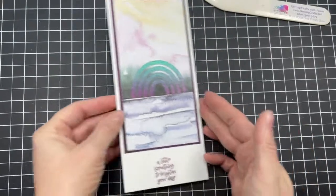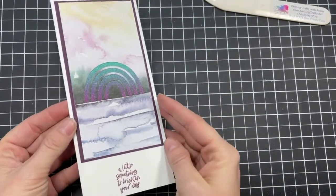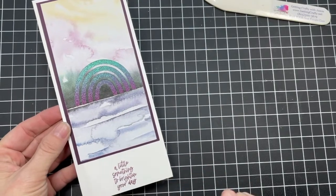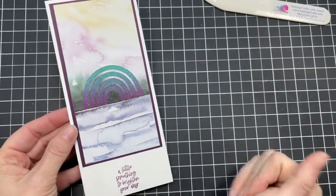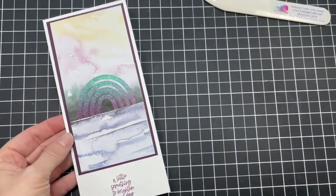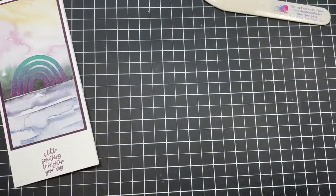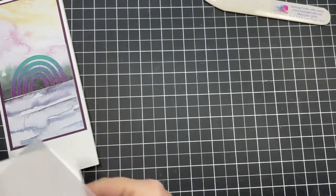I think this is stunning just on its own — this dash of darker, sparkly rainbow with 'a little something to brighten your day.' Easy — this is probably easy plus one just because we die cut it. Let's keep creating with that; we're going to create another card that's the exact same — sweet and absolutely no waste.